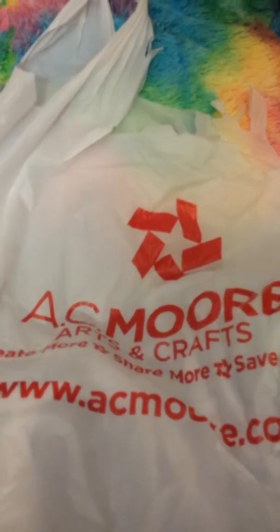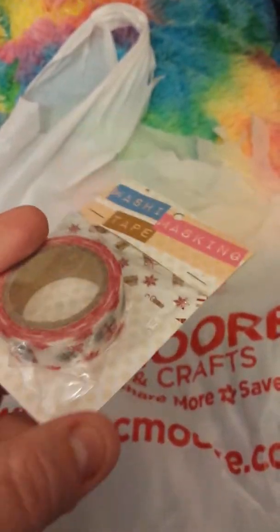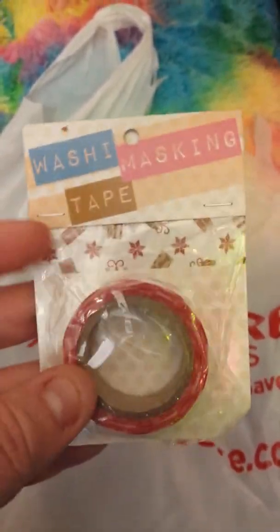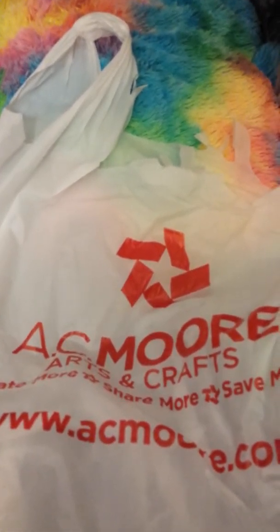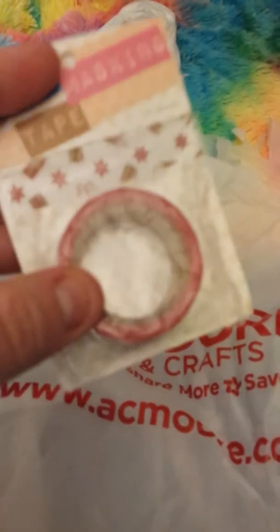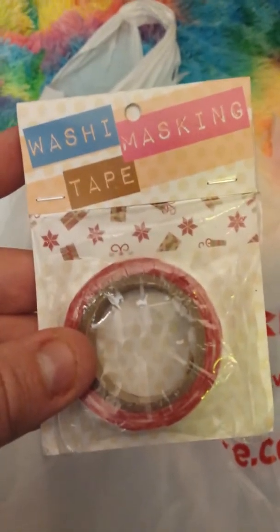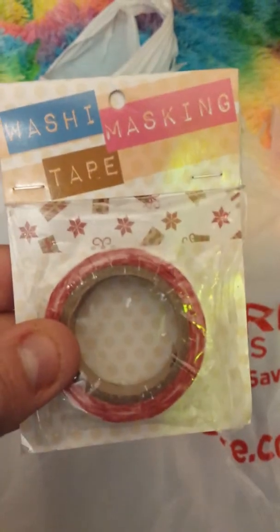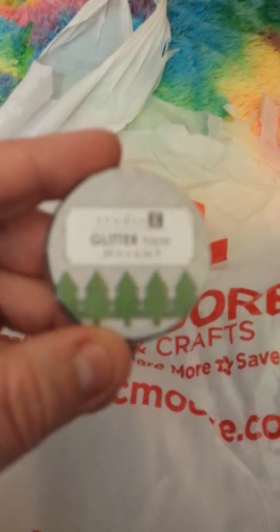These are all the washi tapes I got. This one is Christmas themed and it's still $1.99 — I found it today, that haul is still in the car. The reason I went to AC Moore is that when you belong to their rewards program, you earn points and they send you a certificate. I've gotten twenty dollars before; this time I had a ten-dollar certificate, so I got ten dollars of free items.